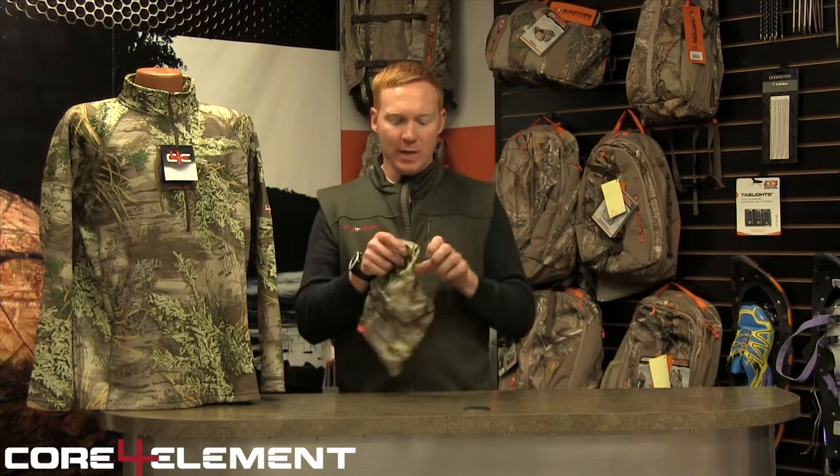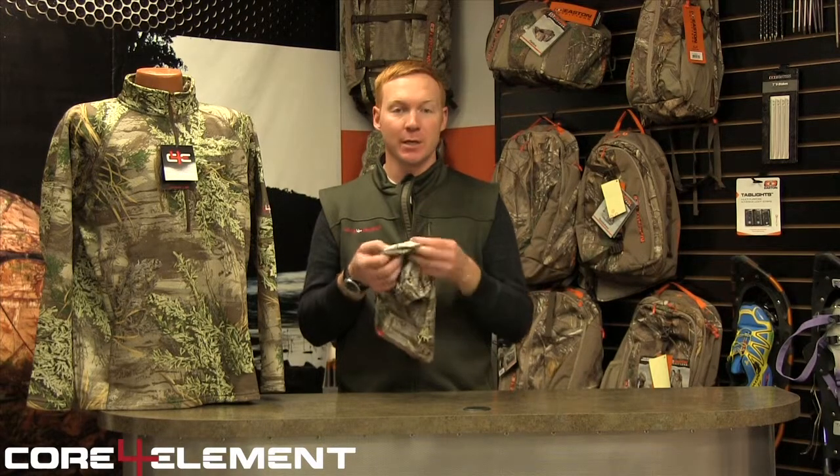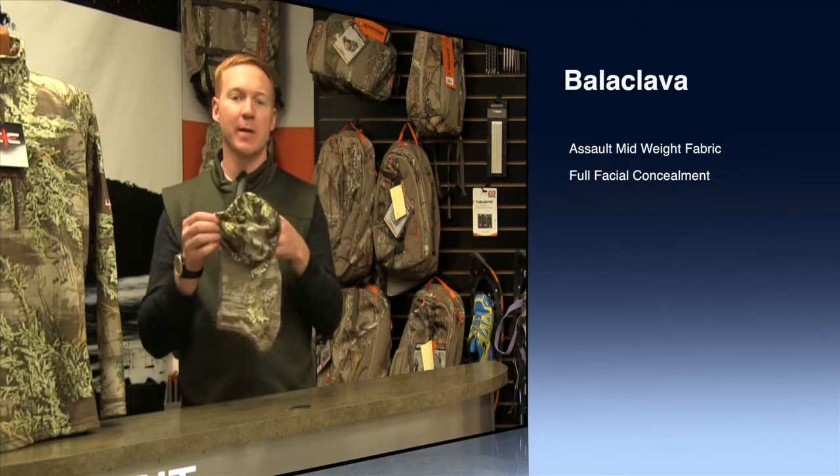This is the Salt Balaclava by Core 4 Element. It is made with a four-way stretch polyester spandex mix with a bonded material on the inside to keep it extra soft against your skin. It has flat seams throughout the entire piece so that there's no hot spots rubbing against your head or your neck.